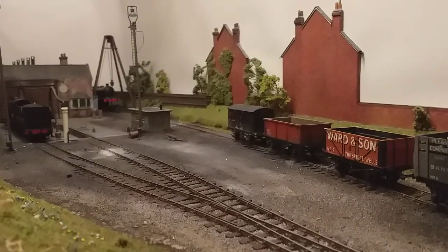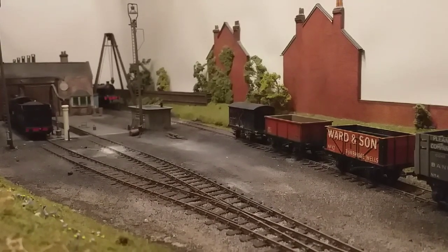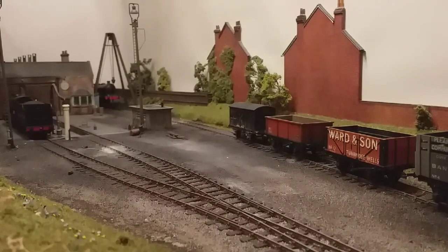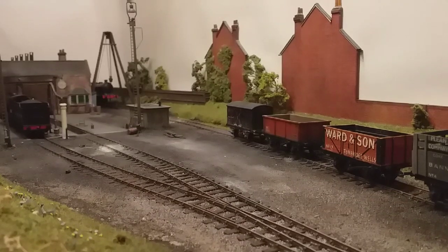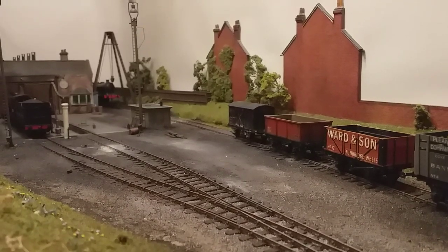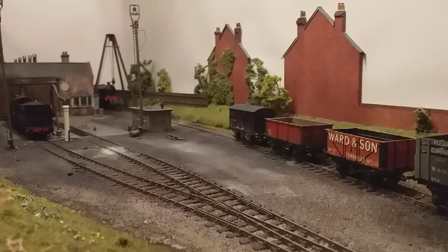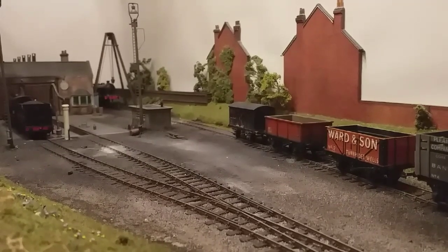Hello everybody, it's James here again. Welcome to this video on model railway couplings. There have been a few new additions to the marketplace recently, and people have lots of different ideas and opinions on what are the best couplings you can possibly choose for your model railway. In this video I'm going to talk to you about what I believe are the most prototypical way to couple on your layout.